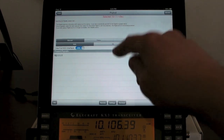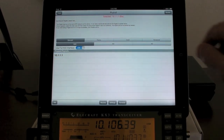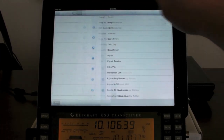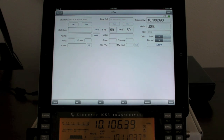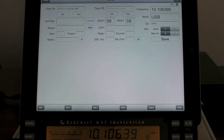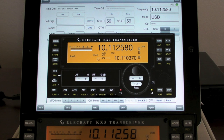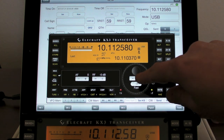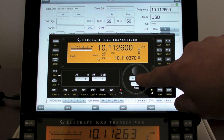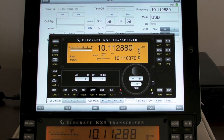Elecraft and KX3 are already selected, and the IP address of the pigtail popped up right there. I'll select that, go back, and add a contact — we can see the frequency got filled in as well as the mode. If I spin the knob on the radio you can see the frequency changing in HamLog, or if I open up the actual command view, for example holding down the plus button, you can see the radio changing frequency or changing modes.